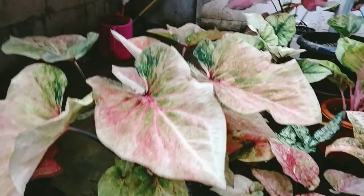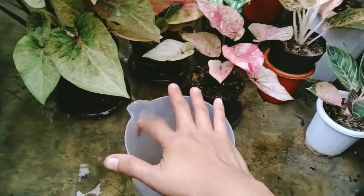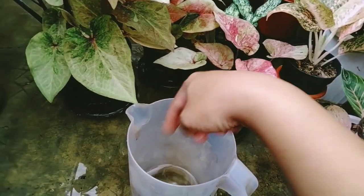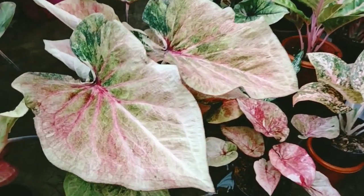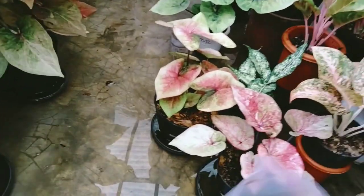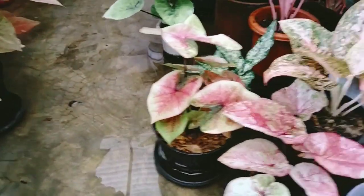Kalau misalnya pakai pupuk NPK, caranya sama, kalian bisa larutin NPK nya untuk 2 liter air, NPK nya sekitar 1 sendok, dilarutin terus disiramin. Kalau NPK itu 10 hari sekali tidak apa-apa. Tapi kalau NPK hasilnya tidak sebagus pupuk Abemik teman-teman, hasilnya menurut aku kurang bagus.